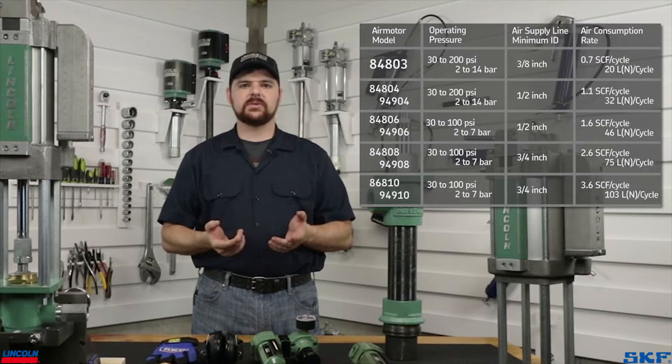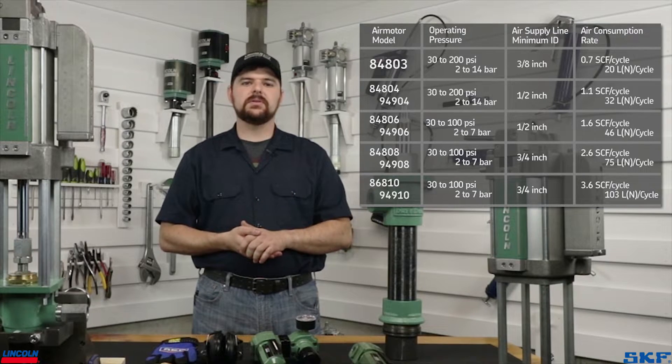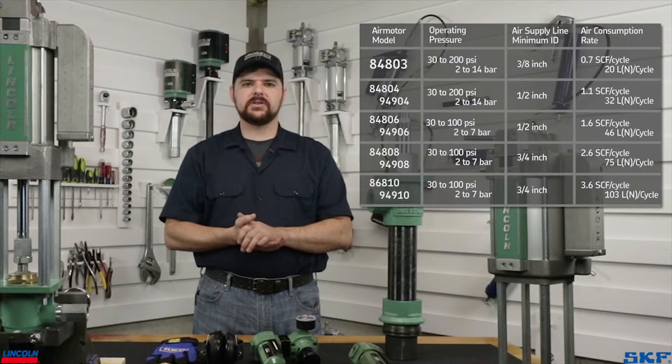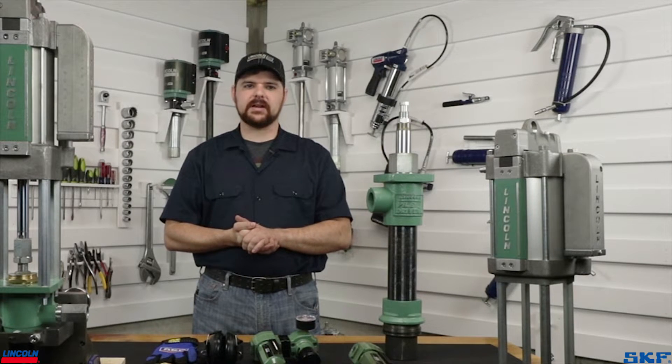Also, check the description for a link to a folder with performance charts for the different pump setups. It is imperative that you use adequate air volume for these assemblies while under load in the field. Failure to use proper line sizes and supply volume will result in damage to the air system, erratic pump cycling, and failure to cycle like this.